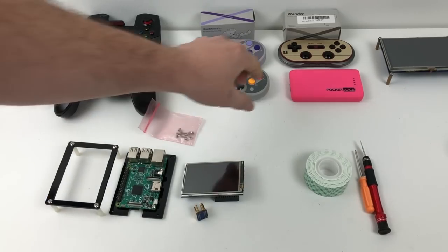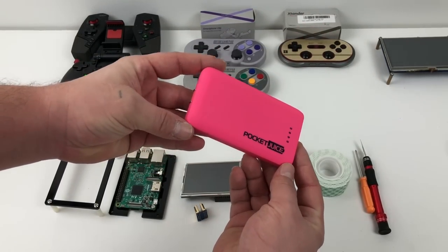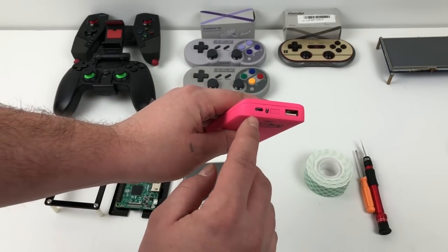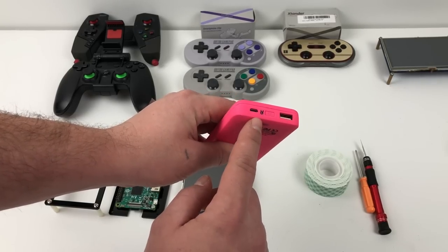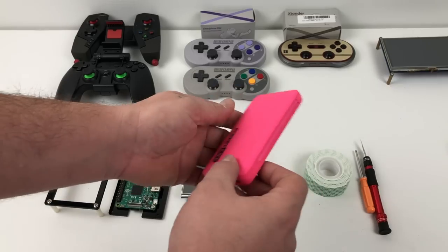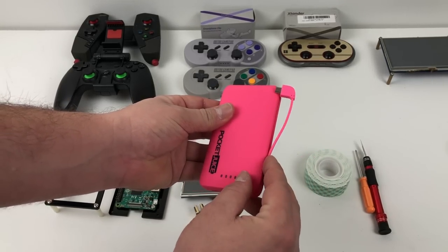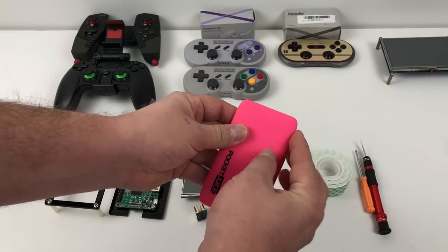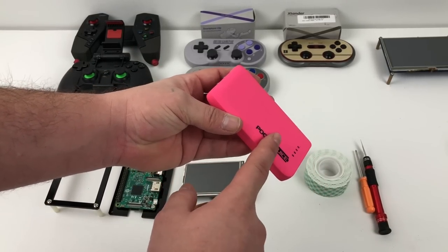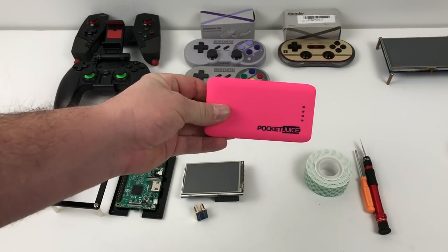Next up, you're going to need something to power this unit. I'm going to be using the PocketJuice 4000 mAh battery. They are available on Amazon. You can charge them directly from the wall via micro USB. We also have a power button and an extra USB 2.0 power out. One of the reasons I chose this battery pack is because it has its own built-in micro USB charging cable. These are $12 on Amazon right now — you can get them in black, blue, and pink.